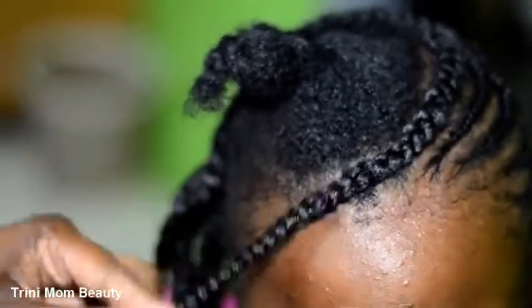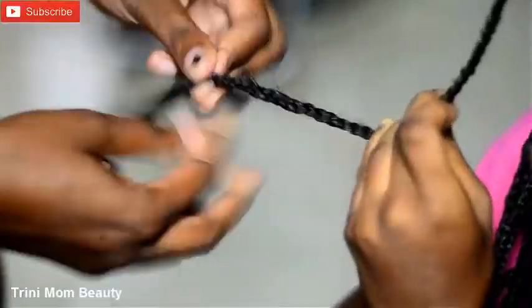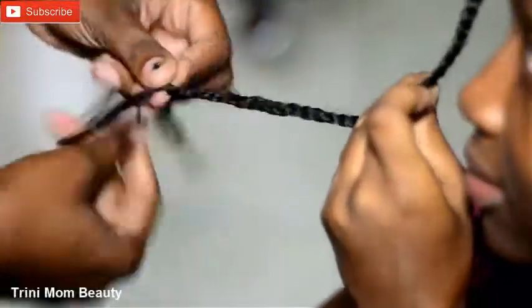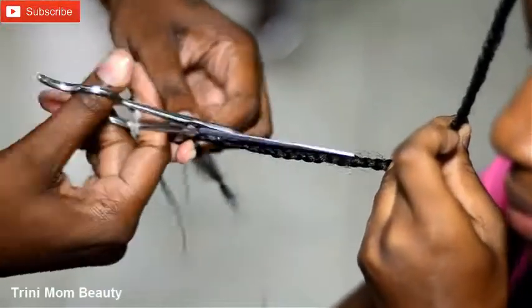You're just going to braid the hair all the way down. If you want, you can put some beads or accessories at the ends, but just braid the hair all the way down and clip any wild ends at the bottom.